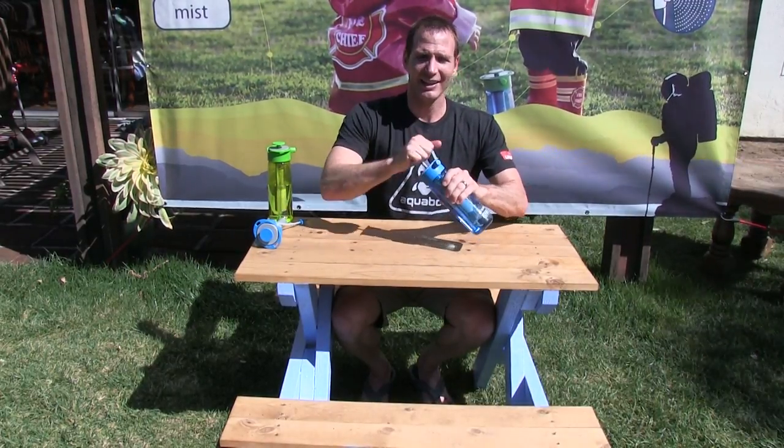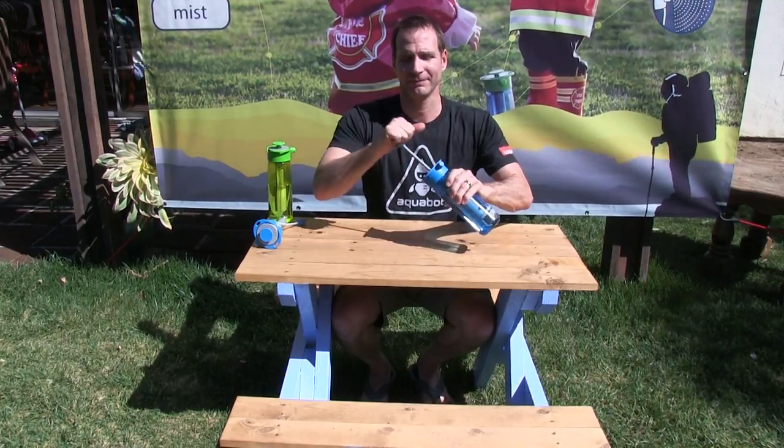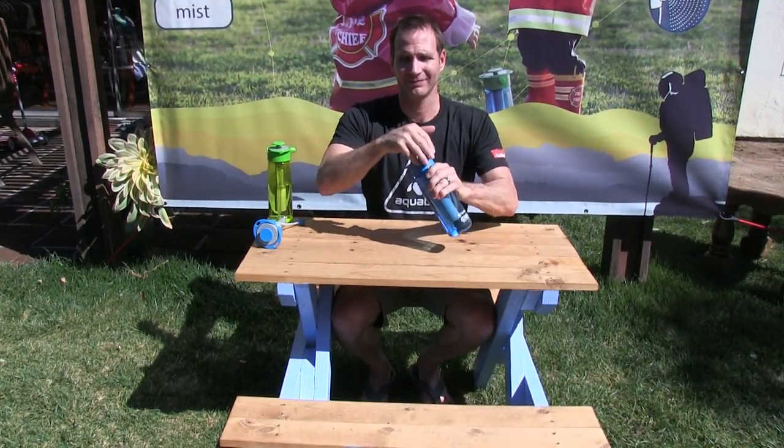Don't over-tighten the lid, and start pumping. That's like 10 pumps. I think that's somewhere between 30 and 40 PSI right now.